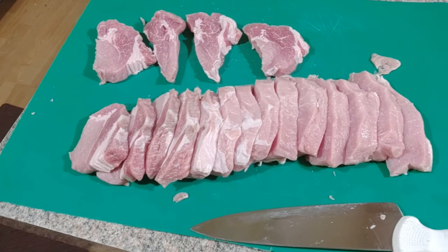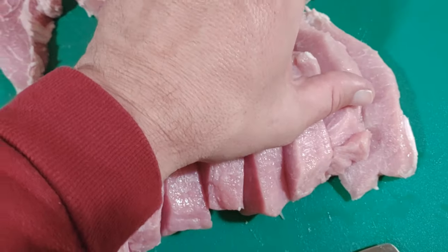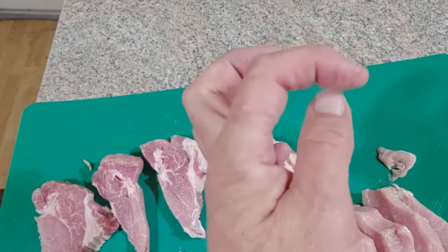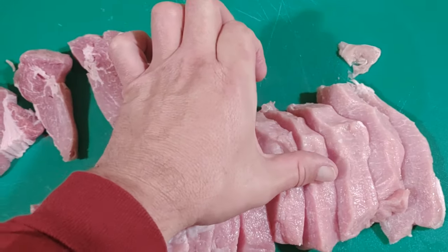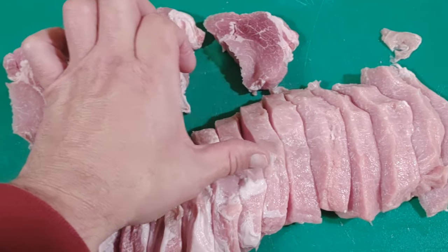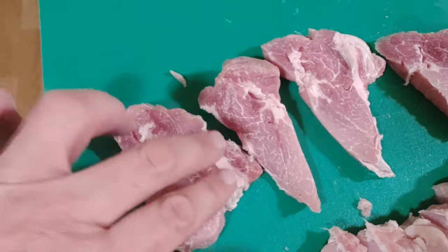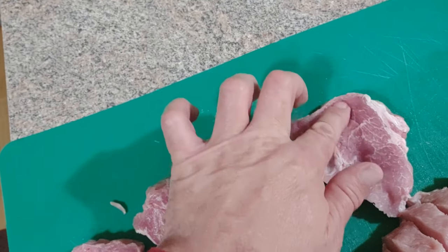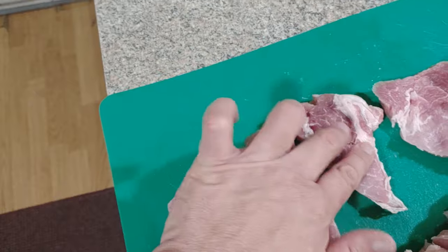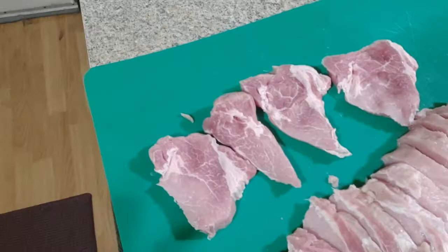We cut up our pork loin into one-inch pieces. My thumb is two inches from the tip to my knuckle, so I know about one inch on these cutlets. As you get toward the end, closer to the roast-style red meat part, some chops may not make the cut - they might separate a little bit. If not, they go to the goulash sausage bag.